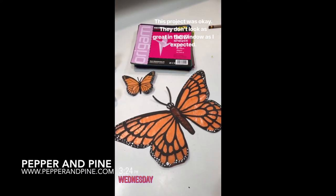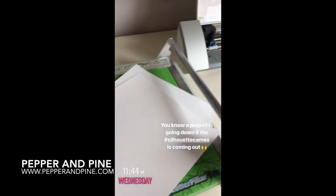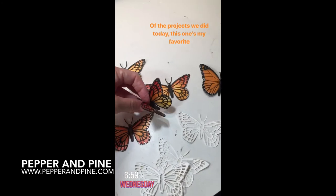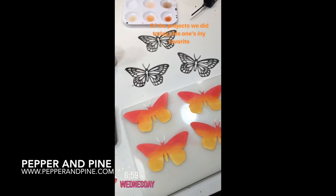If you want to see some of the other projects we're doing for our butterfly unit study, you can tap on the screen right now. I've also left a couple of other playlists for our spring units that we've done in the past. And don't forget that if you want to see what we're up to on a daily basis, you can find me on Instagram at pepperandpine.